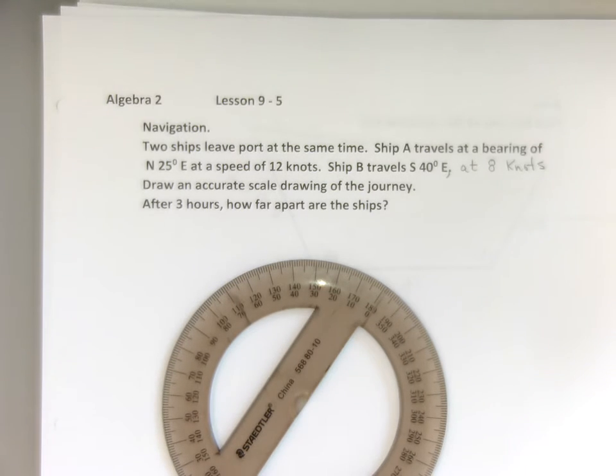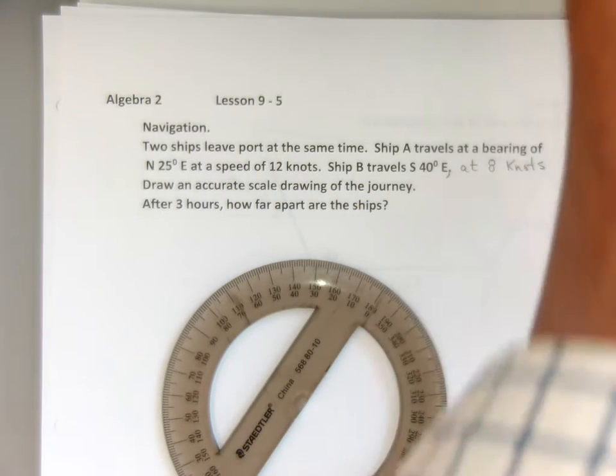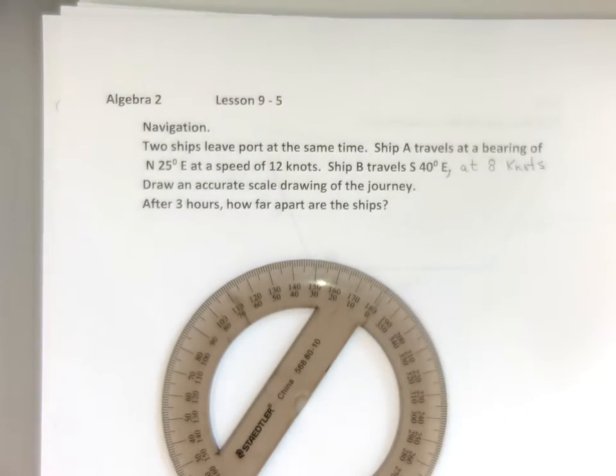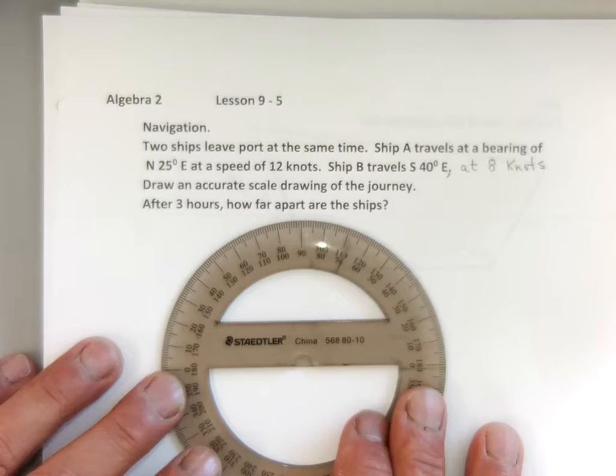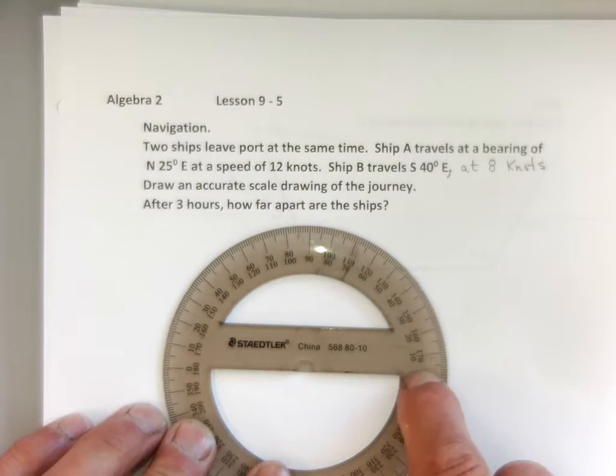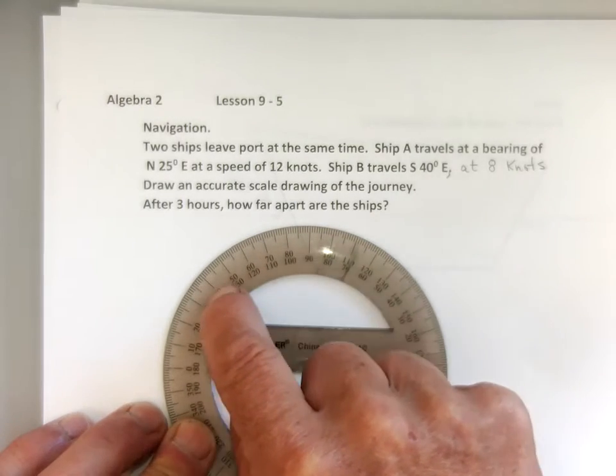Today we are talking about navigation — it's a great application of trigonometry. Before we start, I want you to look at my protractor. If my protractor is sitting like that and I go zero up, this is a protractor for triangles.